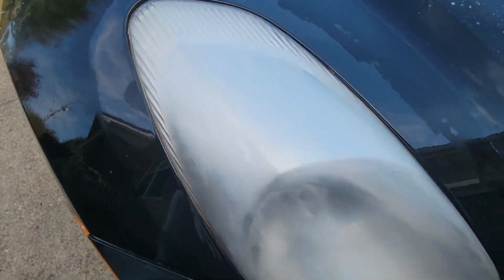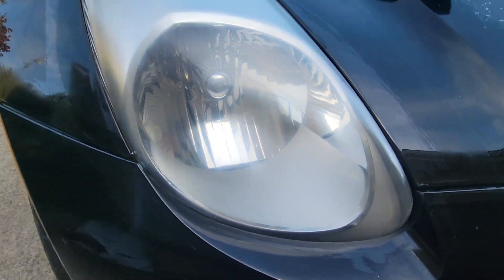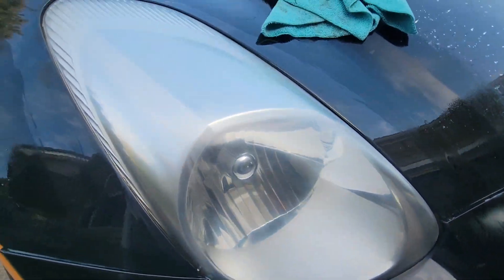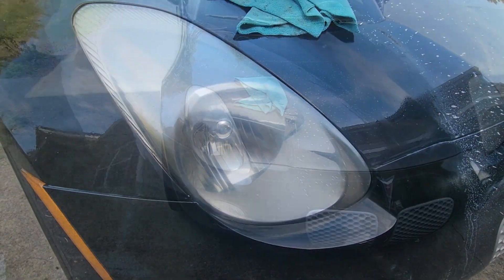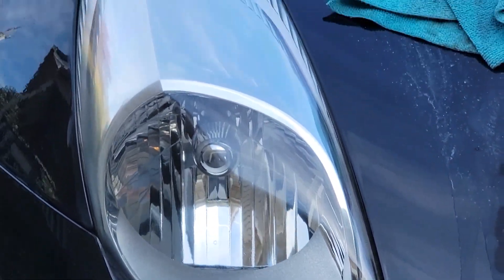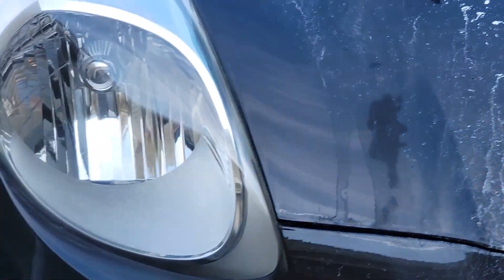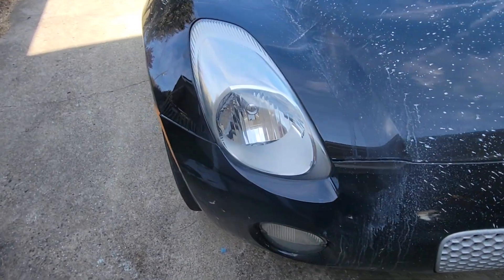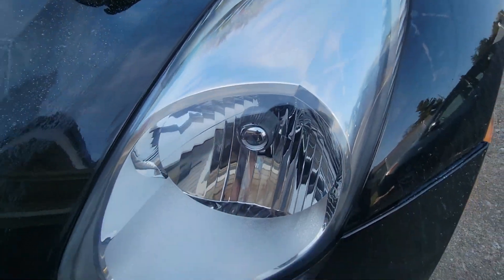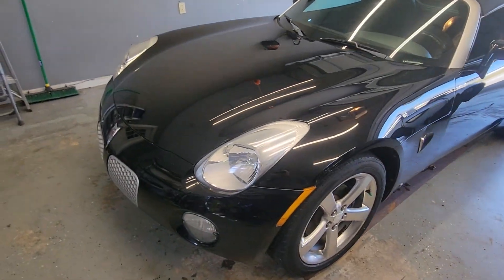That was 1500 grit — the next one's going to be 3000 grit. After 3000 grit you're beginning to see the cloudiness coming back off. Now I'm going to use the plastic polish and bring it all the way back to life. And that one is now done — you can see it's back to looking complete. Just as clean and clear — worthwhile. There we have it, she is ready for sale, all polished up.